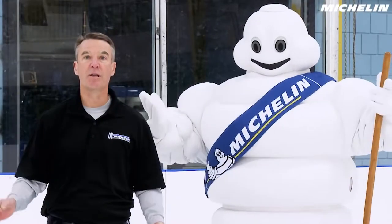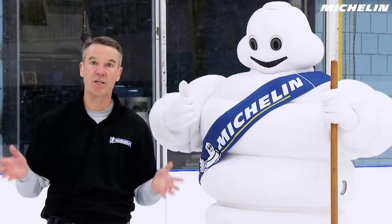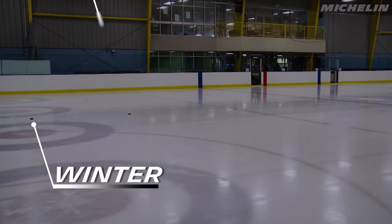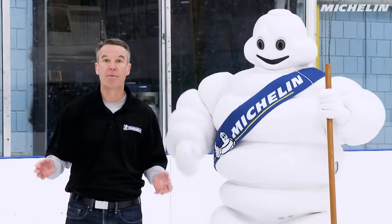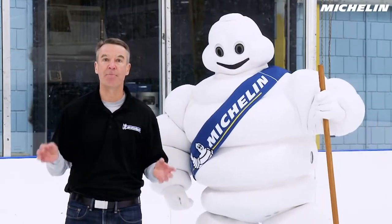So what we just learned: the tread compound with the most traction stopped first, just like the tires on your car. The winter compound stopped first on the ice, followed by the all-season compound. And the summer compound slid the farthest, showing you once again why you don't want to drive on summer tires in winter conditions. Michelin designs the tread pattern and the tread compound to help you stop better.